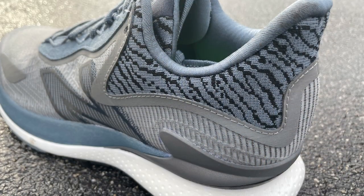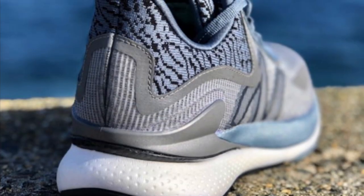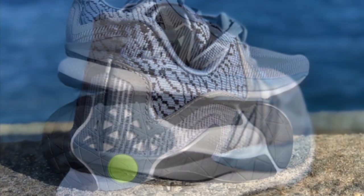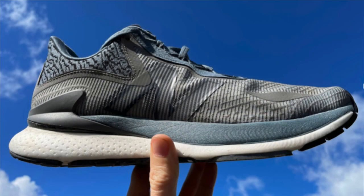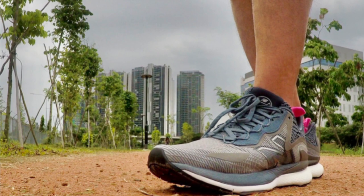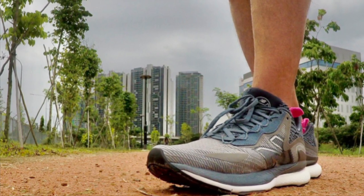Here's a night shot of the shoe showing the reflectivity. To provide stability for that soft fuel cell foam, we have a TPU heel clip, and below that the carbon plate poking out. The whole system is very soft, very stable, with a mellow rockered effect. The midsole is two-toned to reduce the overall profile. Stack height is 37mm at the heel and 27mm at the forefoot, as measured to IAAF standards.